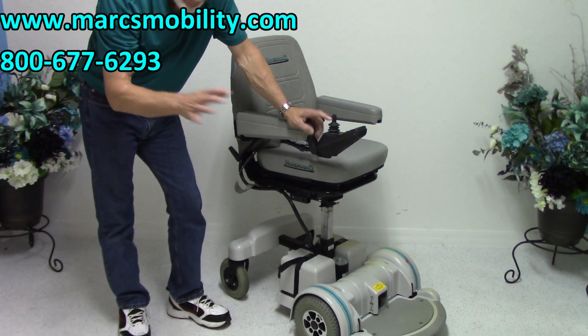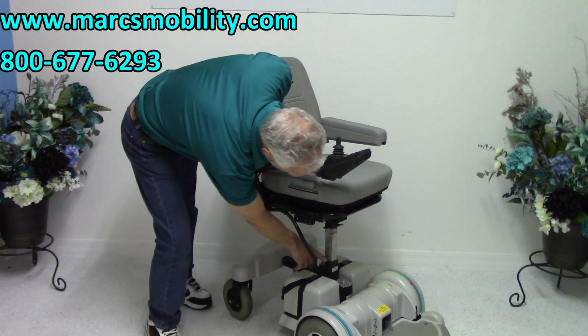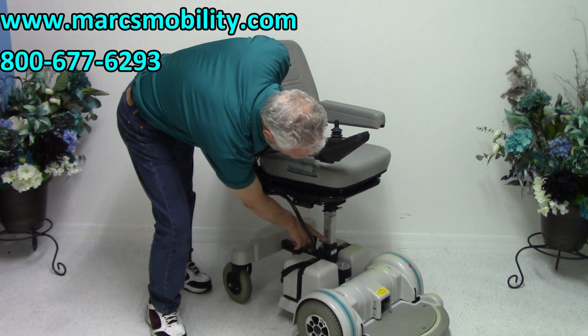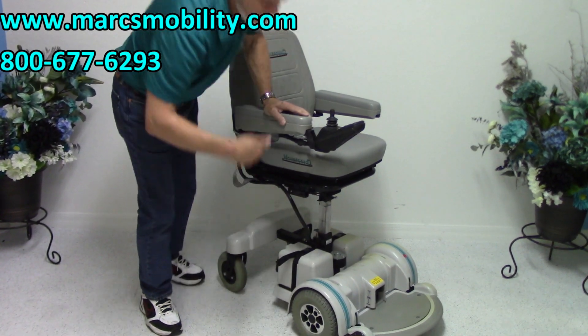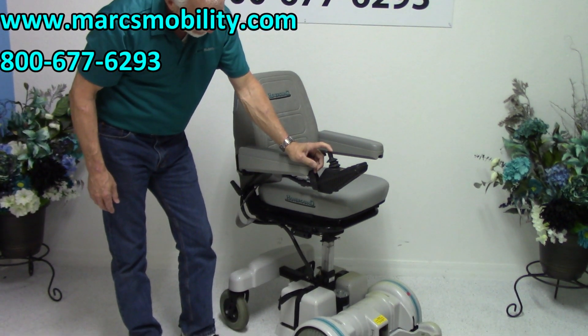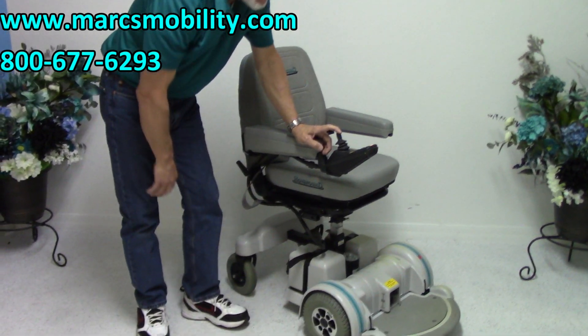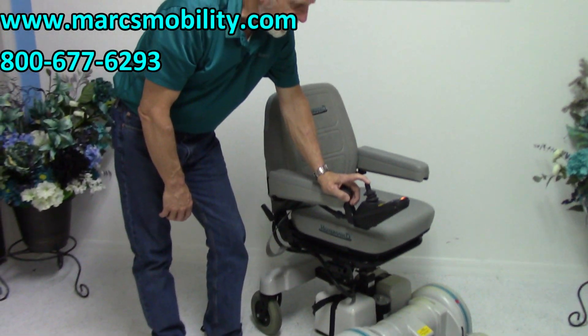This chair will not drive with the seat elevated — it will only drive once the seat is back down. It pushes this sensor right here; when the seat comes down and pushes that sensor, the chair will drive again. If I bring the seat back down, it'll hit that sensor and the chair will drive again at full speed.